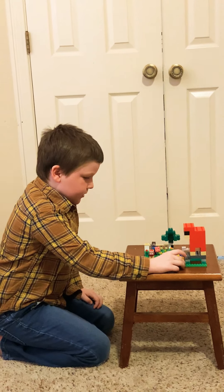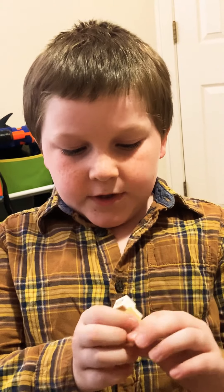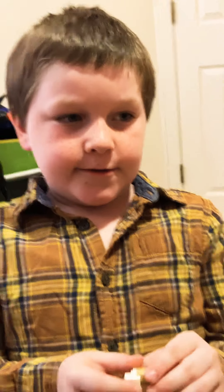Just a reminder, if you get this set, the baby sheep does not have any wool — well, it does, but you can't shave it off.